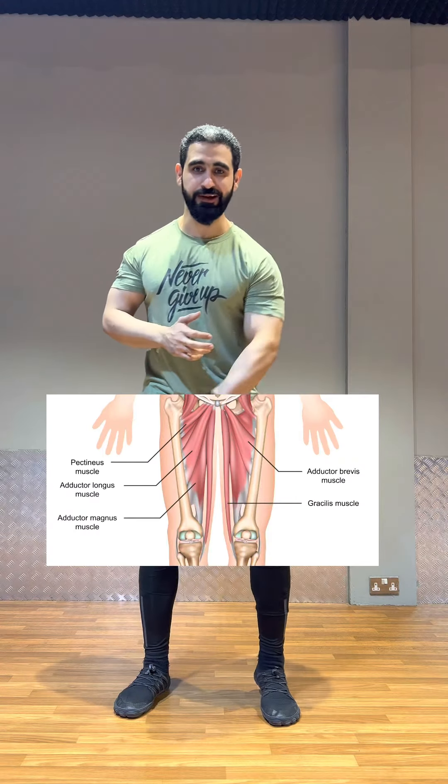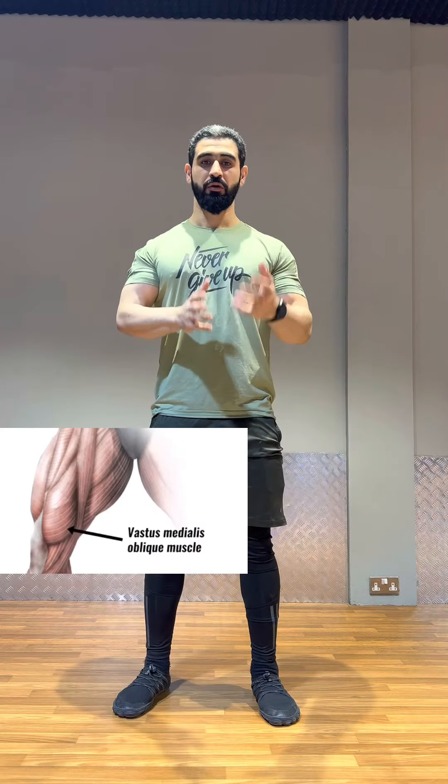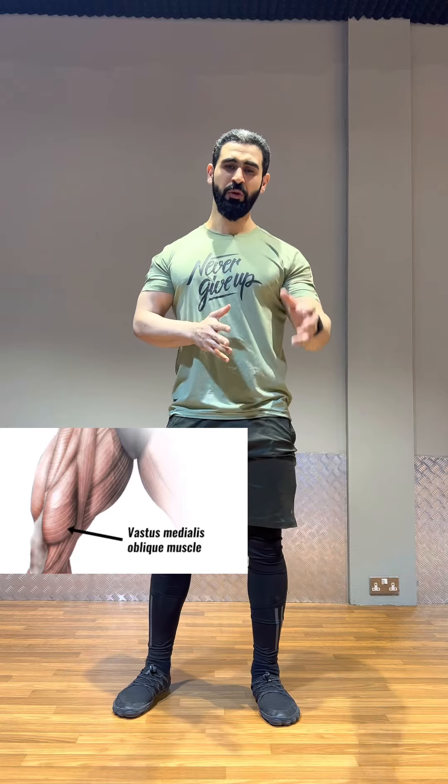Some muscles are being overused and some are underused. The overused muscles are the TFL, IT band, adductor complex, vastus lateralis, and obliques. The underused muscles are the glute medius and vastus medius.